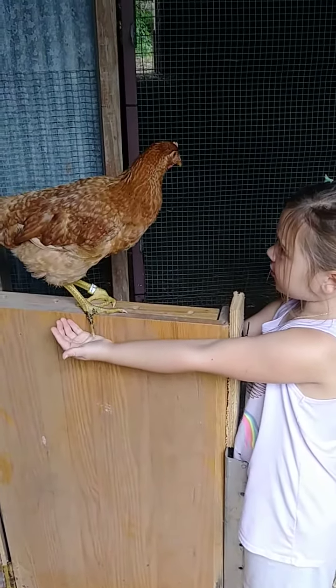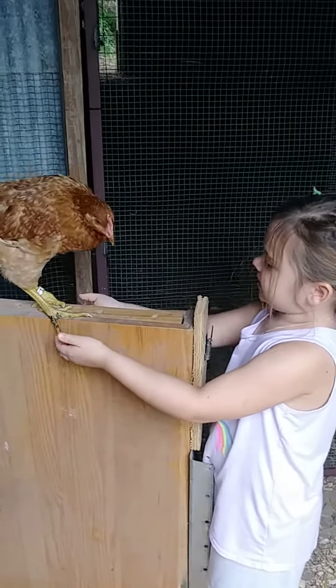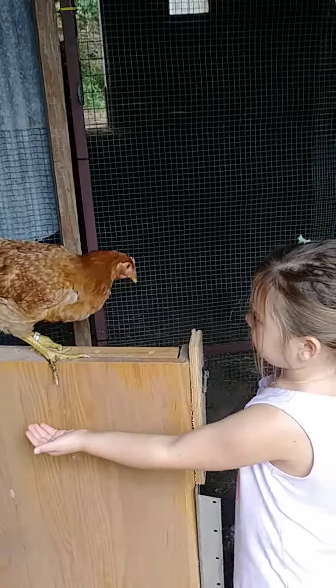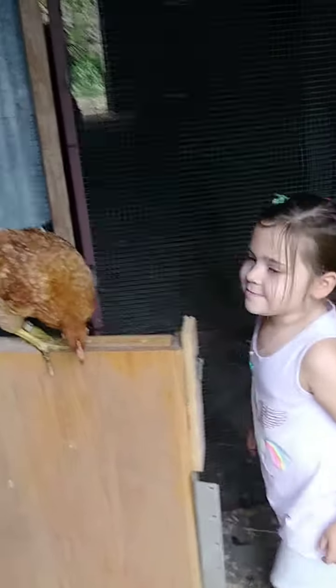Put my arm. And my arm. And the other side, that side. Bye! Bye.